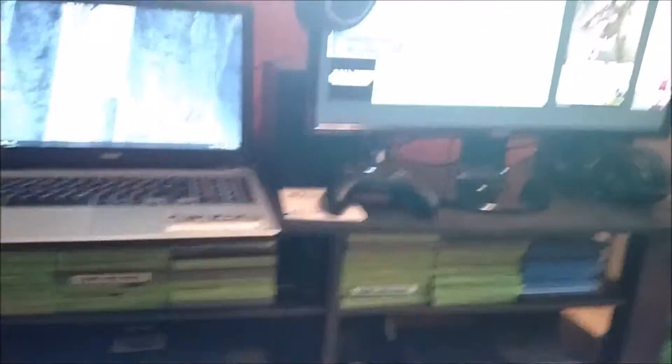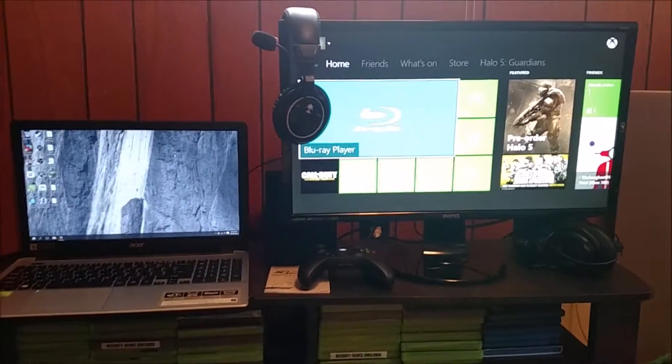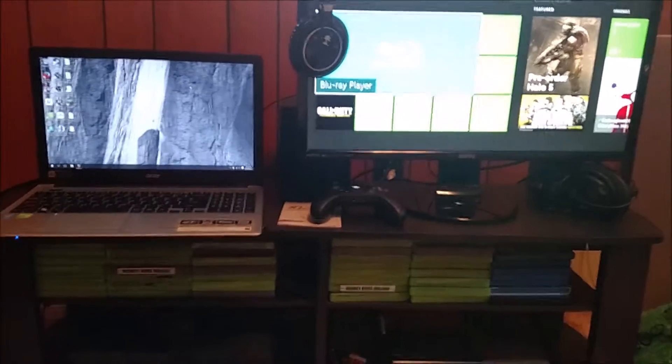Update on the speakers: I figured out this monitor does have built-in speakers, but I've got a sub and a couple of tweeters hooked up because the built-in speakers were just terribly useless, so I threw those on there.